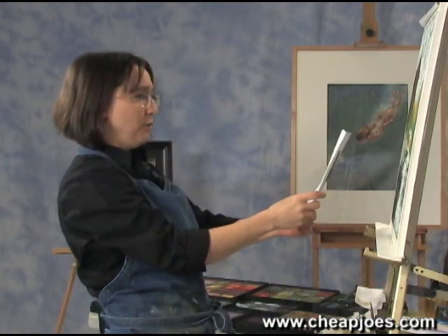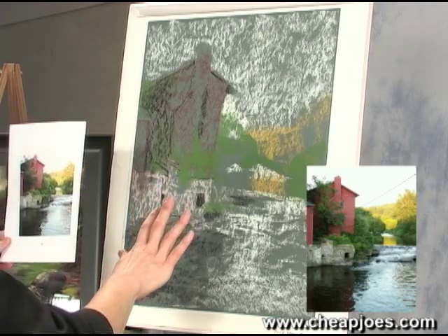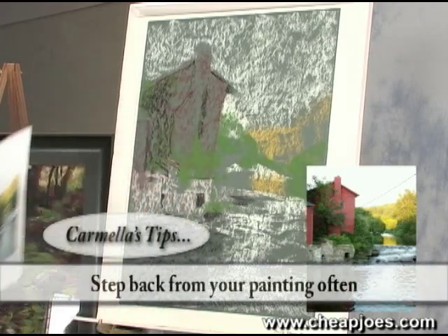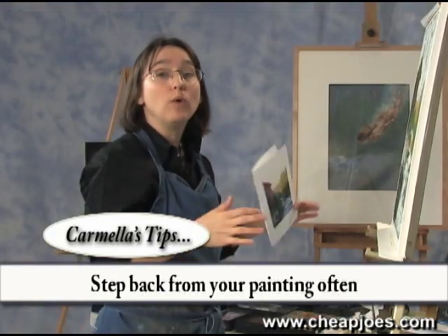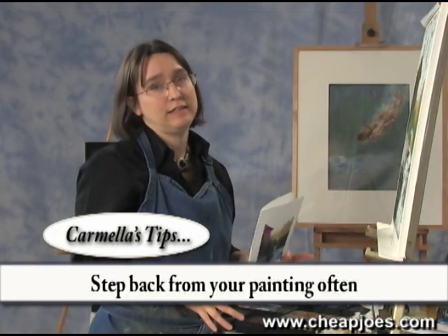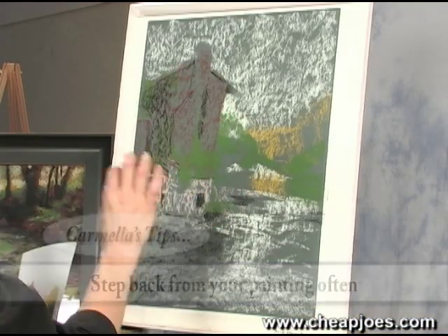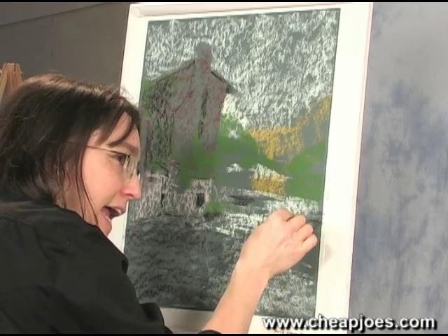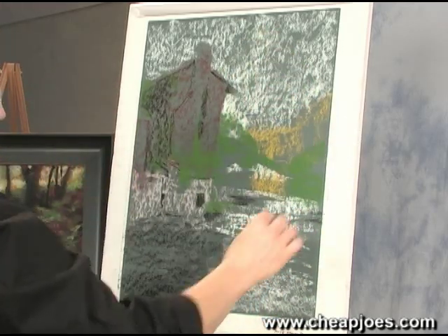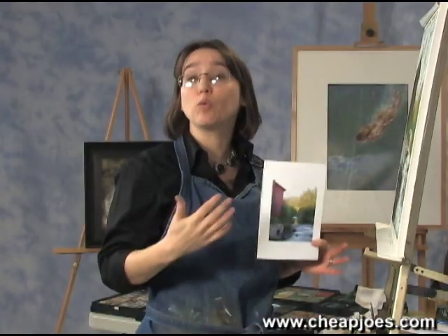Now I'm going to continue working with the image. When I'm working, I'll hold the picture up and a lot of times I step back to get an overall impression. I rarely sit down — it's very good to get the overall feel. Instead of working just a little bit at a time with just my hand, I'm actually using my shoulder, my whole arm, and I get this nice gesture. It just works better for a looser pastel painting style.